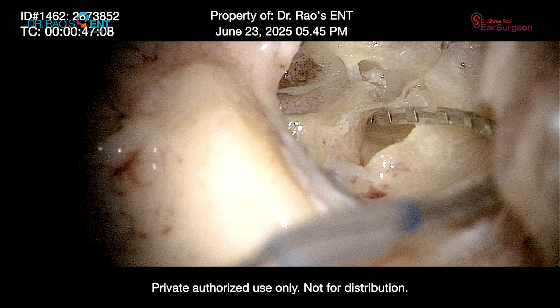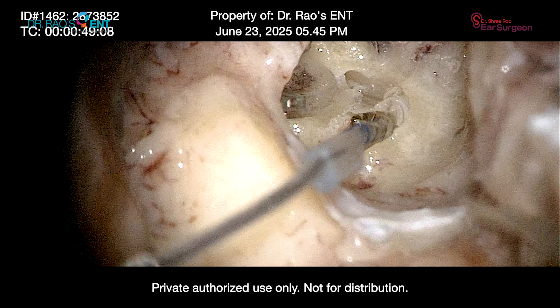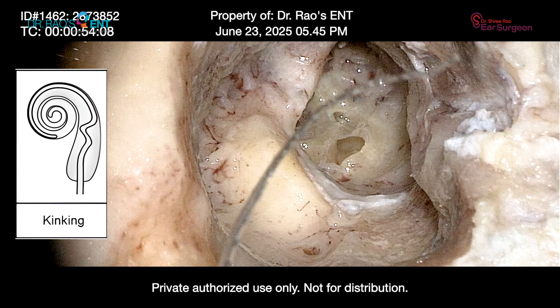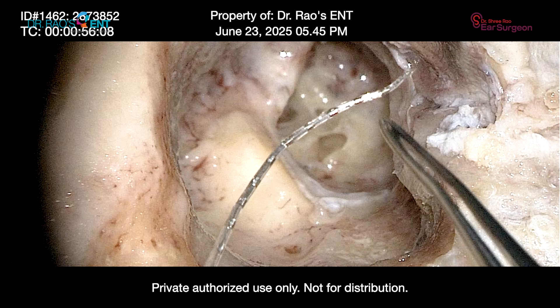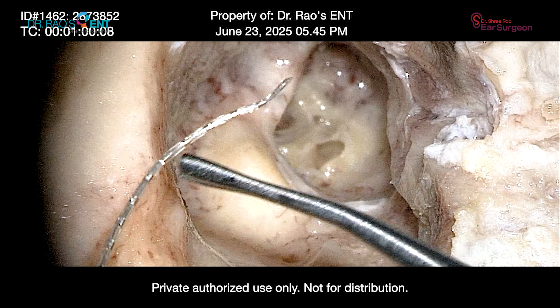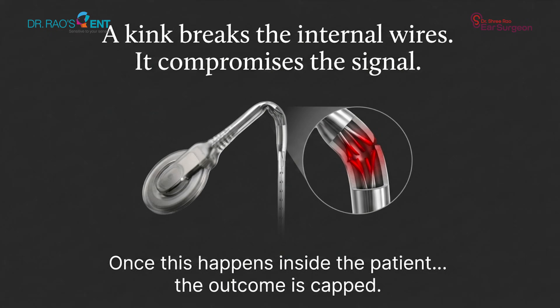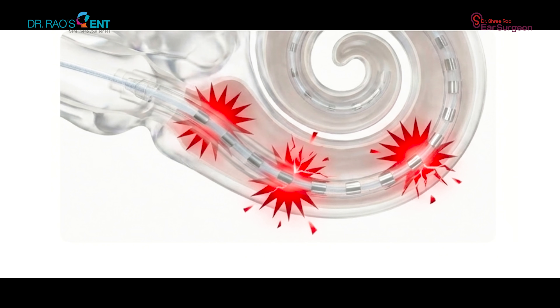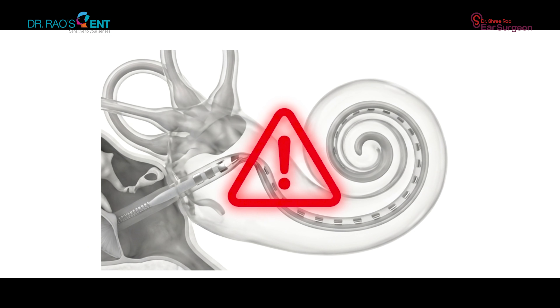If the angle is wrong or the force is too high, the electrode buckles — it kinks. This kink breaks the internal wires and compromises the signal. Once this happens inside a patient, the outcome is gone due to physical damage. They'll see high impedance and dead channels, and no amount of software tuning can fix a hardware installation failure.